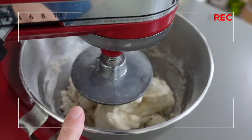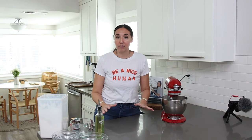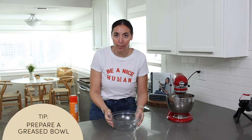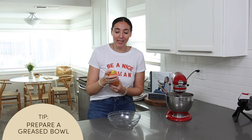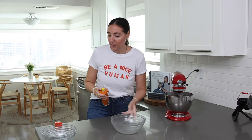Someone in the comments is going to ask: can I do this without a stand mixer? Absolutely — just mix it in a large bowl with a wooden spoon, then once the dough comes together turn it out onto a floured surface and knead by hand for six minutes. While our dough is kneading I'm going to prep a large bowl by spraying it with cooking spray and getting a dish towel ready to cover it.